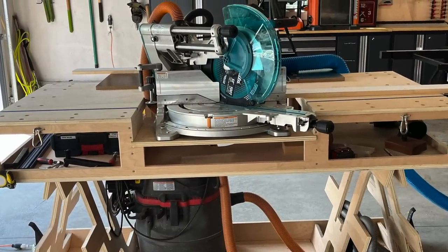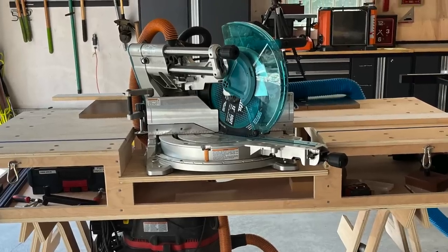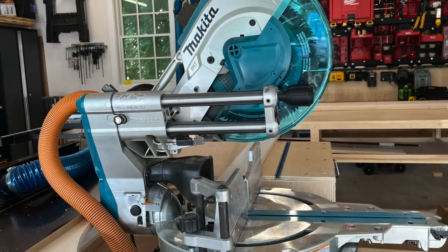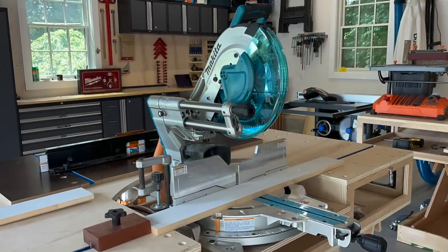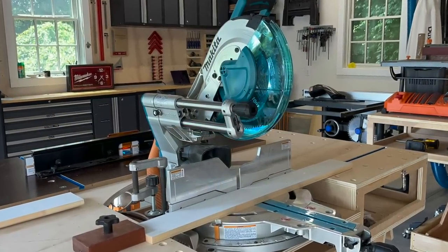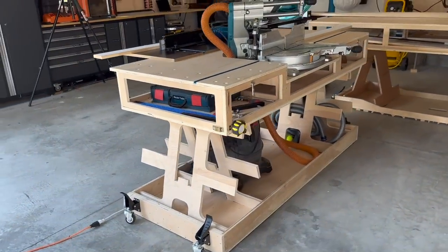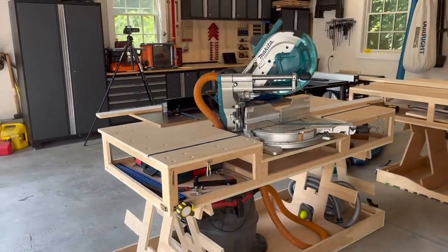One keystone tool found in pretty much any workshop is the miter saw. Some of the key features to consider when selecting a miter saw are blade size, front rail design — because we want that space saving — and dust collection. The blade size is primarily a factor in determining the size of stock you can cut. A front rail design is efficient and allows the saw to sit relatively flush against the wall, minimizing its footprint and maximizing your space.